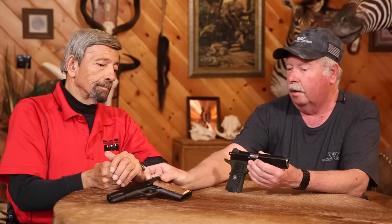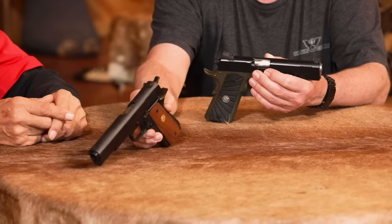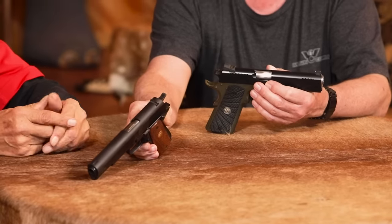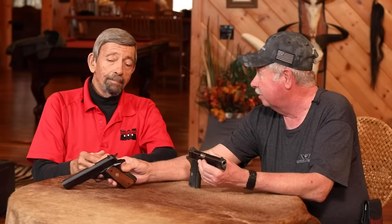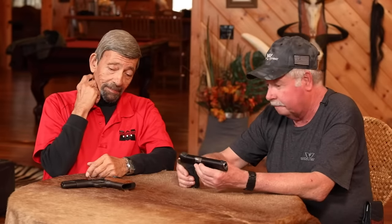Number two, you've got to have some decent sights if you're going to be able to hit what you're shooting at. A lot of the newer guns now come with better sights, but this Series 70, as you can see here, doesn't have much in the way of sights that us old guys can see — it's kind of 1920s vintage 1911A1. So we want to go with some high visibility sights. I prefer a fixed sight for a carry gun.